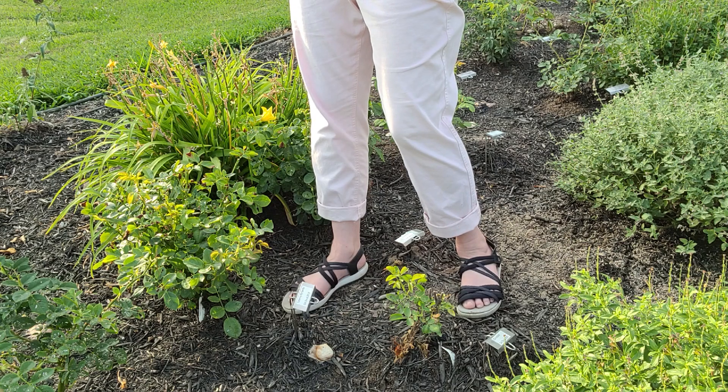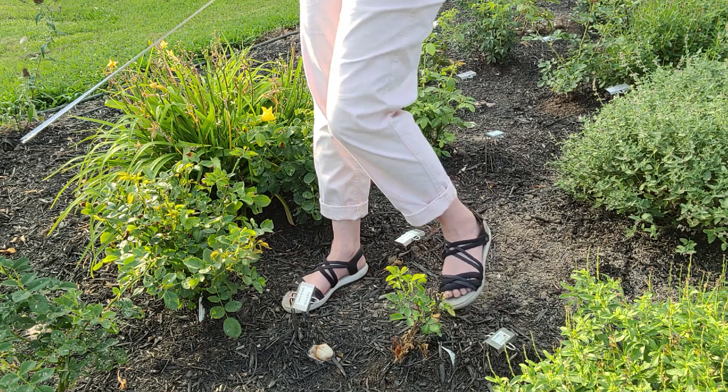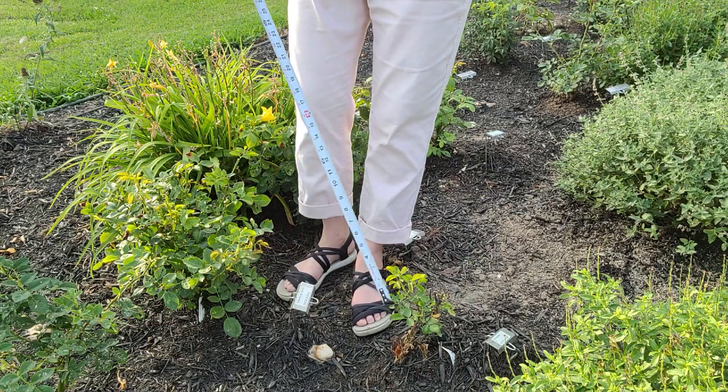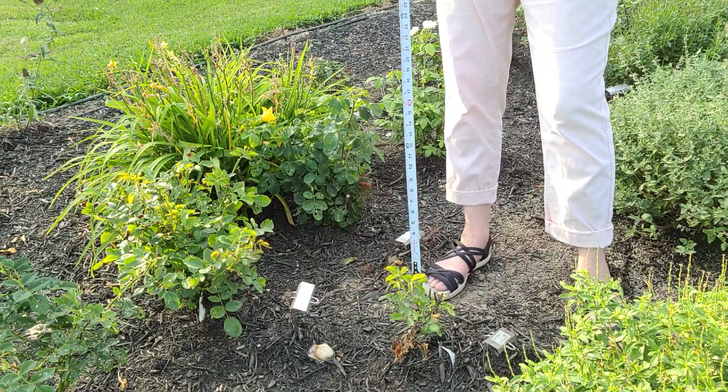Here is Tottering by Gently — I've got some burnt leaves because it is so hot in this section and they get full sun — but this rose is doing great. At the tallest point it's about 15 inches, very full, and it is 21 inches wide.